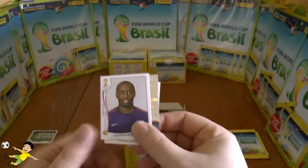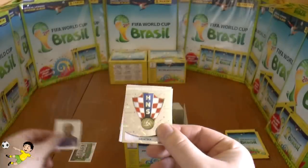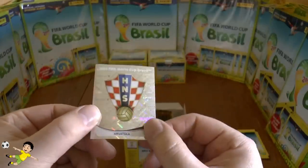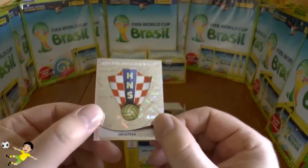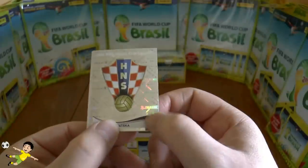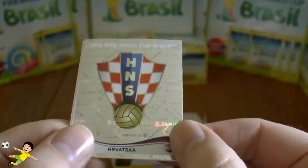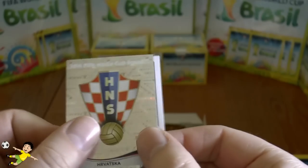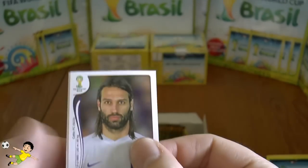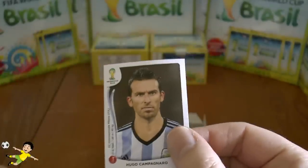Next up we have DeMarcus Beasley of the US, followed by the Croatian emblem — I love those red and white checkered patterns on the shirt. The logo cards are really nice with the holographic design and the Panini symbol. You can see them flash like that with '2014 FIFA World Cup' written at the top. Our first emblem, and next up is Georgio Samaras of Greece.